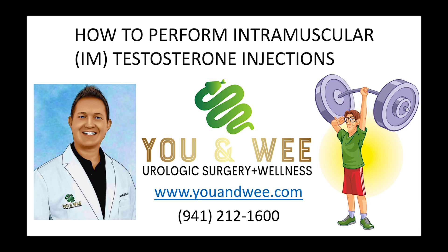How to Perform Intramuscular Testosterone Injections. UNWI Urologic Surgery and Wellness. www.unwe.com. 941-212-1600.